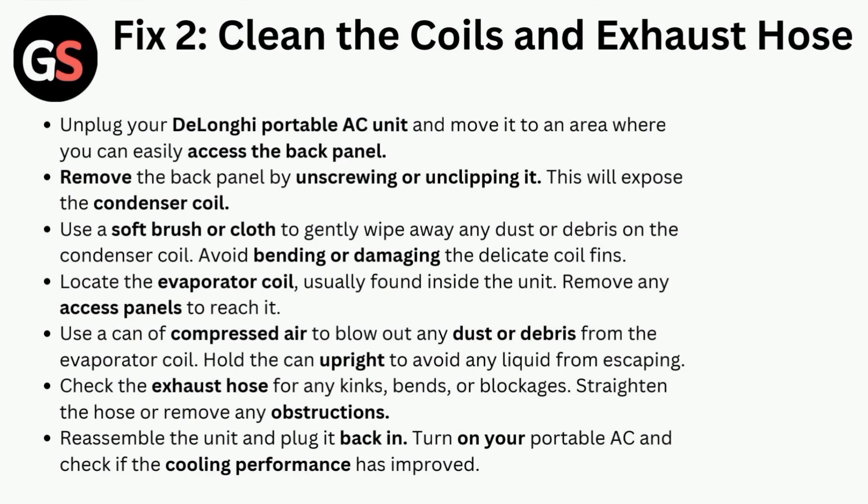Check the exhaust hose for any kinks, bends, or blockages. Straighten the hose or remove any obstructions. Reassemble the unit and plug it back in. Turn on your portable AC and check if the cooling performance has improved.